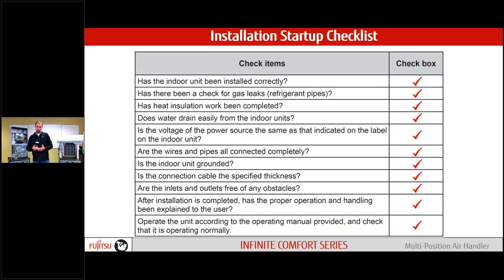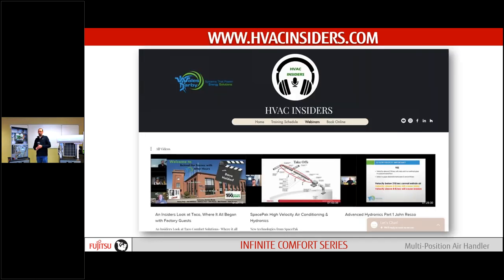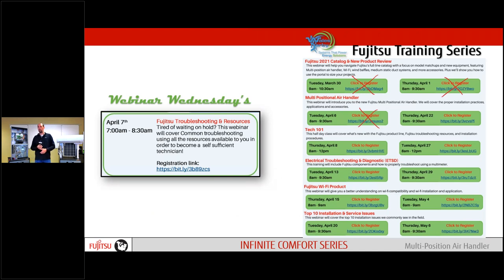As we wrap up, go through our startup checklist — make sure everything's connected properly, no leaks, and that our drains are flowing. Make sure the homeowner knows 100% how this system is supposed to operate and what it's going to sound like. Everything we do in these sessions is on our HVAC Insiders website — recorded there along with the training schedule. We have one more session tomorrow and we're wrapping up our webinar Wednesdays. We're three sessions into our Fujitsu training series, with more coming up.